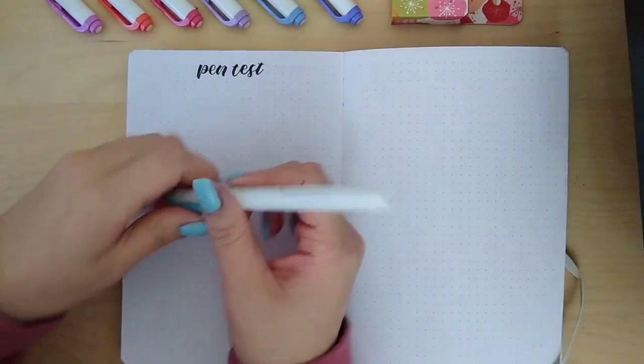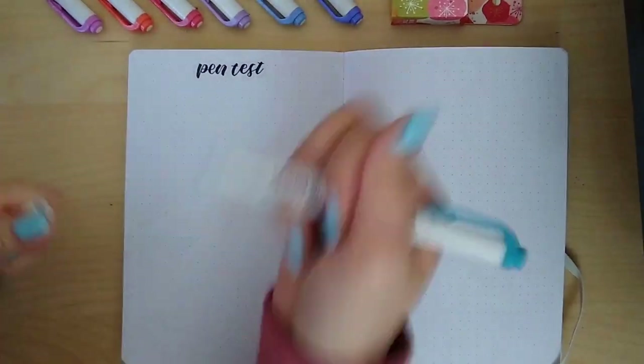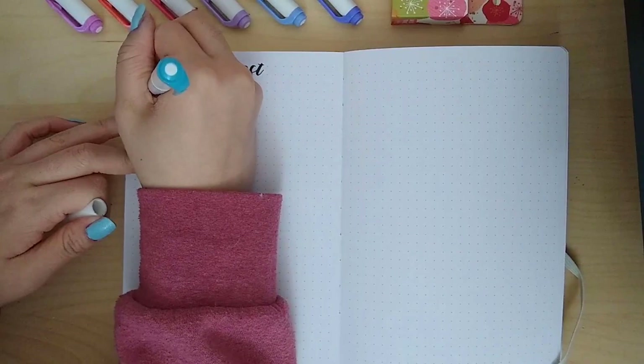The next pen we're going to be testing is the Mildliner — honestly my favorite. I use it all the time in my journal, so I'm just going to go ahead and test it to see if it bleeds.